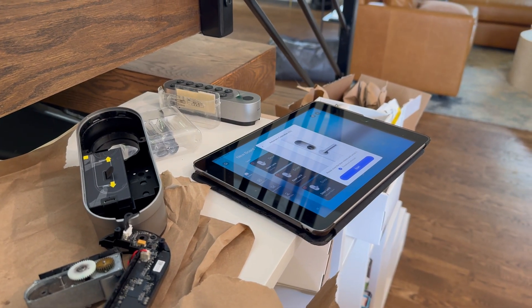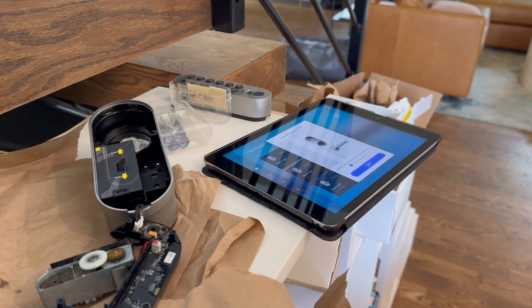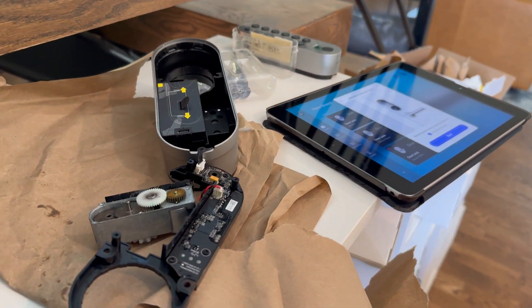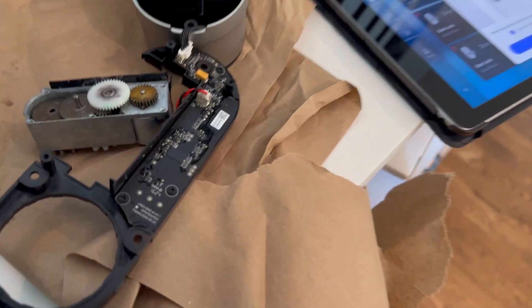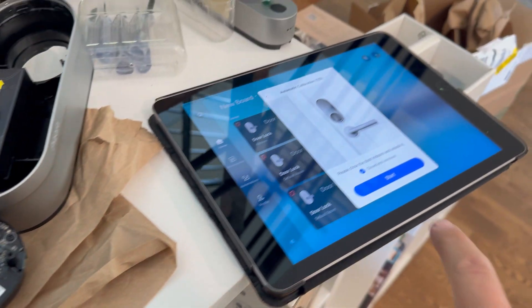So I have three Acara U22 locks now that are not working. They failed to calibrate and I think they all have a similar issue. I deconstructed one of them and it looks like one of the gears is not engaging. So I'll show you how I start the calibration — you can hear the noises and you can actually see how the gears are moving or not moving once I start it. So here we go.